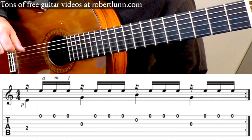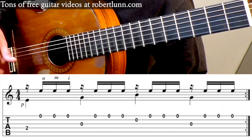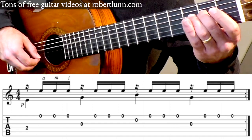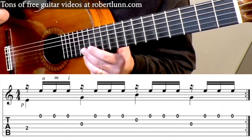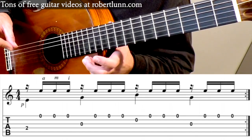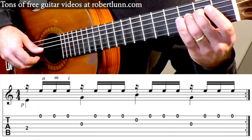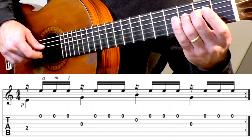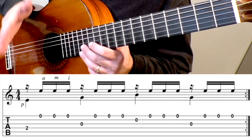Here's a tremolo pattern that I like to practice a lot. One of the hard things to do is get a nice even sound rhythmically with all of the notes — often you get an uneven result where each note isn't in the correct rhythm. One way to practice this is to go slowly and do a rest stroke on the middle finger. If you're counting, that would be: one, E, and, ah — two, E, and, ah. So that 'and' should line up right in the middle of that beat.